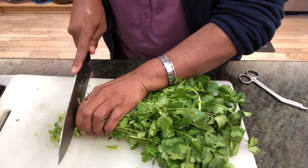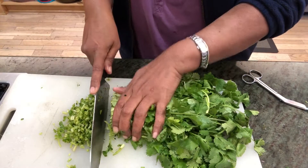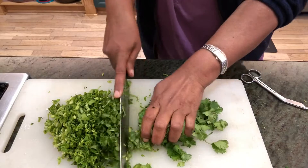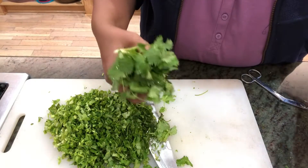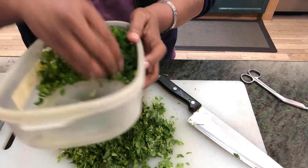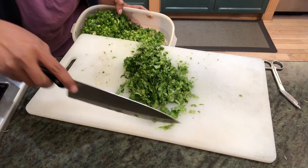I'm going to chop the spring onions and coriander very fine. I don't usually throw the stems because they have a lot of flavor in them. So here I have the spring onions and this is the coriander.